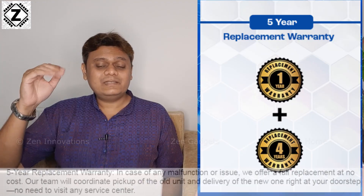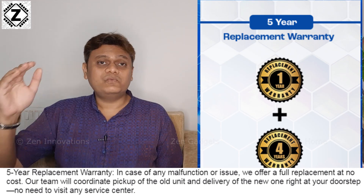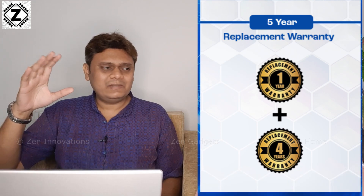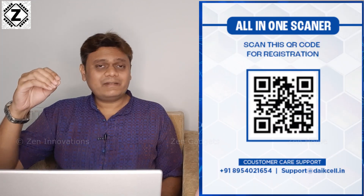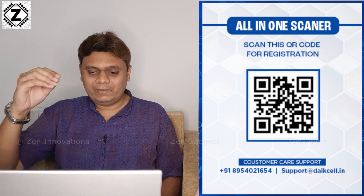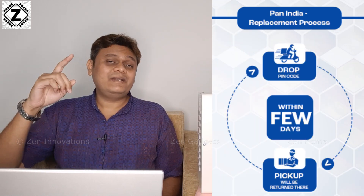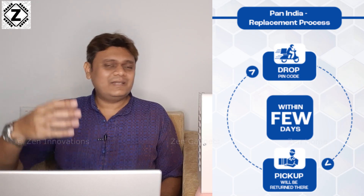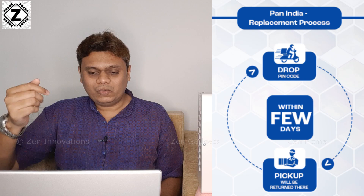Dyke cell is offering an industry-leading 1 plus 4 — that is 5-year comprehensive warranty. I don't think any other brand gives this kind of warranty. Please register within 7 days of receipt to activate it. This warranty comes with a convenient pick-and-drop facility, so your faulty stabilizer will be picked up from your home and a new one delivered to you. You should not worry at all about service with Dyke cell.